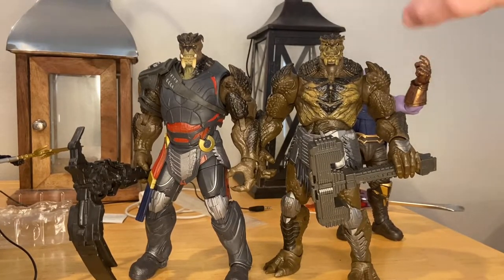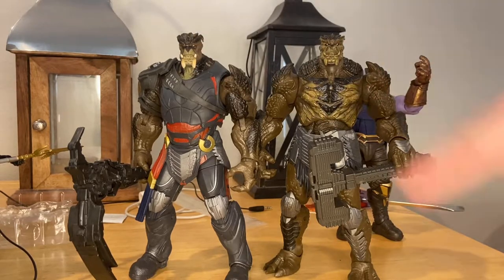Here's the new Cull Obsidian next to the Build-A-Figure one that was not movie accurate at all. I obviously prefer this one. The old one is more comic accurate kind of, but I prefer the new one.